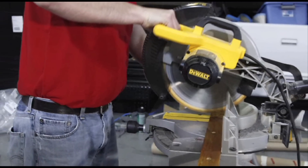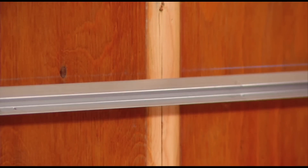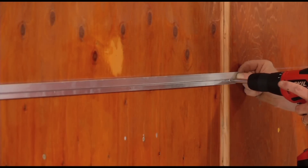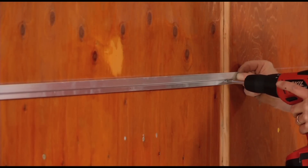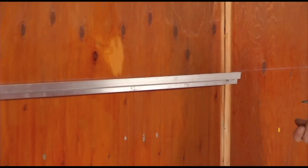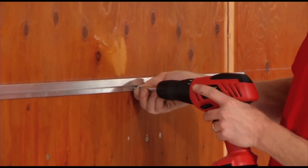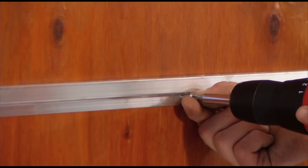Trim will be reinstalled later. Next, install the aluminum extrusion rails with the open side down. Simply line up each trim piece along the chalk line and fasten to the trailer sidewalls with the supplied screws. Aluminum extrusion rails may need to be cut to accommodate light switches or other trailer accessories.